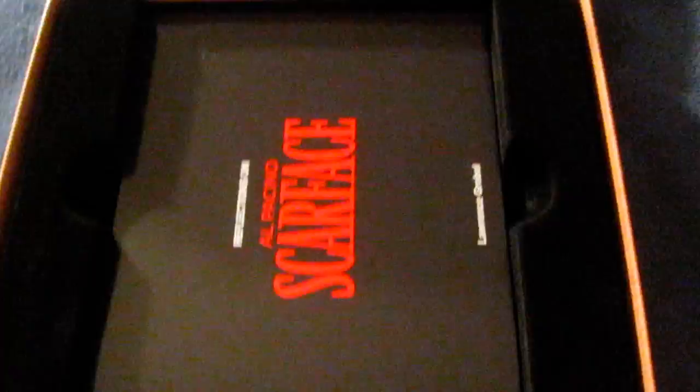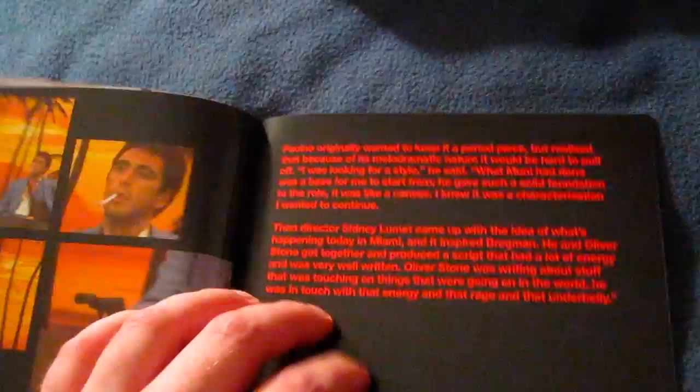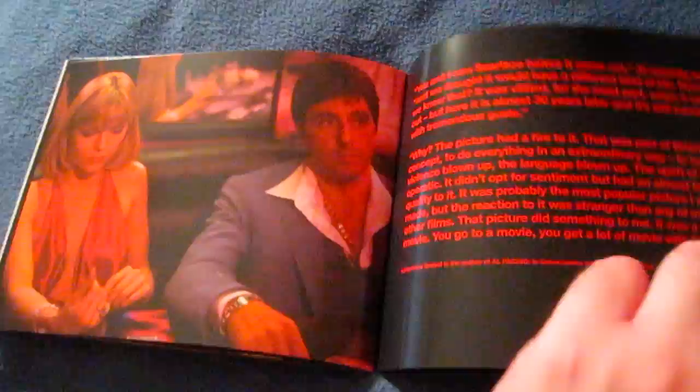Now let's go on to the rest of the contents of this set and take a look at the art cards, the booklet, and all that good stuff. Now here's the booklet right here. Very nice. There's the back of it. 'Reflections on Scarface' — just basically goes through the reflections of Scarface and remembering it. A lot of nice pictures and scenes from the movie. Very nice booklet.